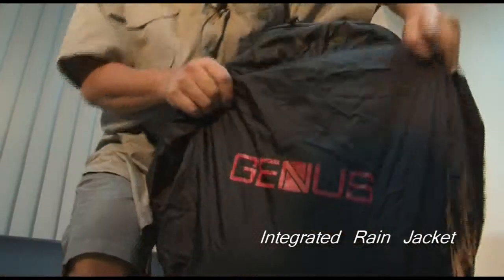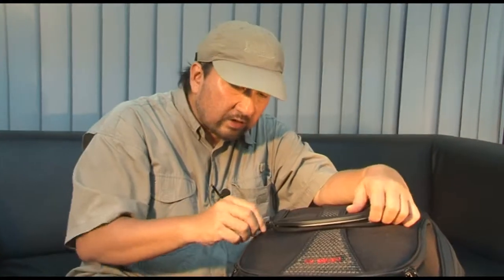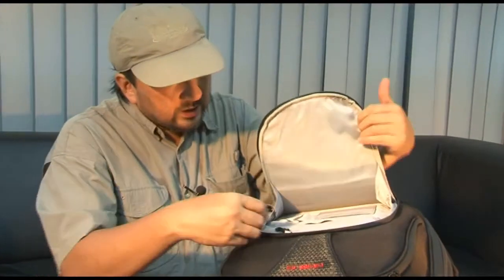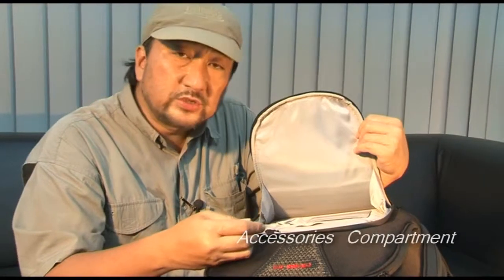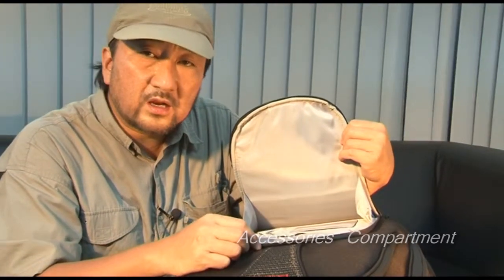Found at the bottom of the Shooter is an internal rain jacket integrated into the backpack. The front section of the Shooter is the place where you store your personal items like your credit cards, cash, car keys, and additional SD cards.